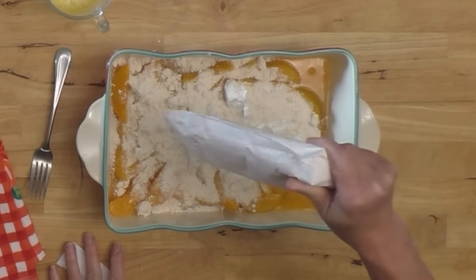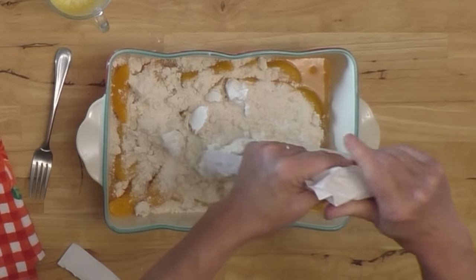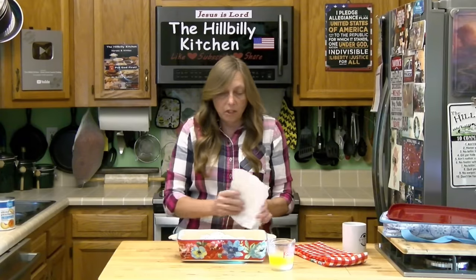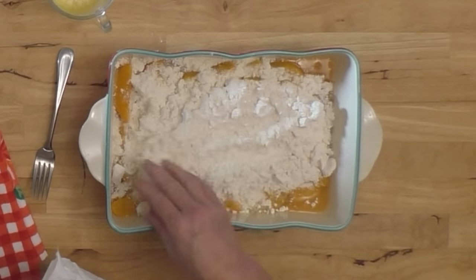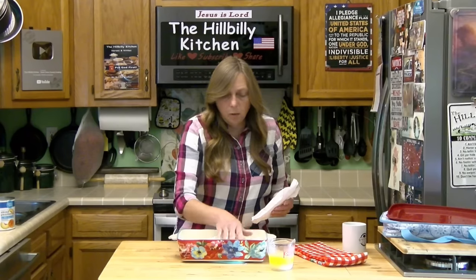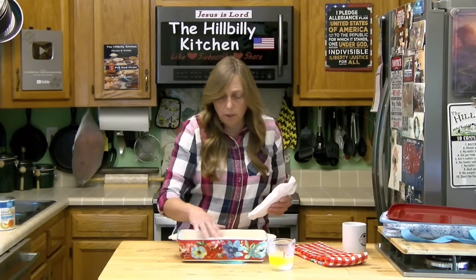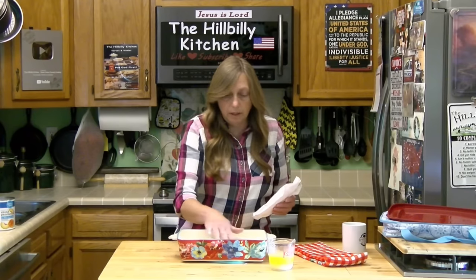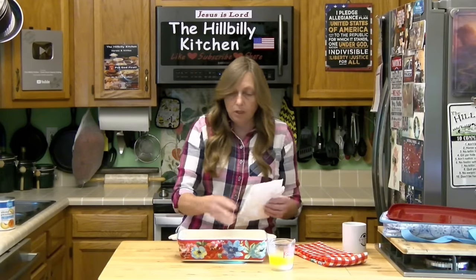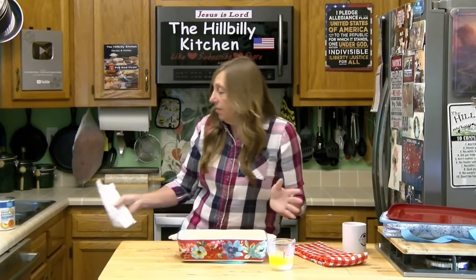If there are still some big lumps, it's okay — it'll bake up anyway and it'll be just fine. Once you get your cake mix all dumped out, kind of spread it out a little bit but don't stir it; you do want to get it all the way over to the edges. You can add spices if you want — you could put some cinnamon in, or certainly some vanilla. You know me, I add vanilla to almost anything.